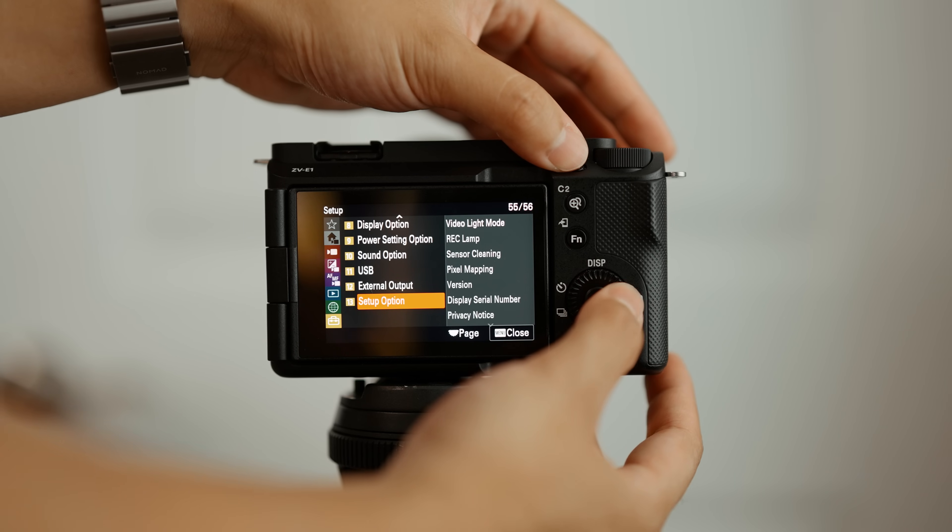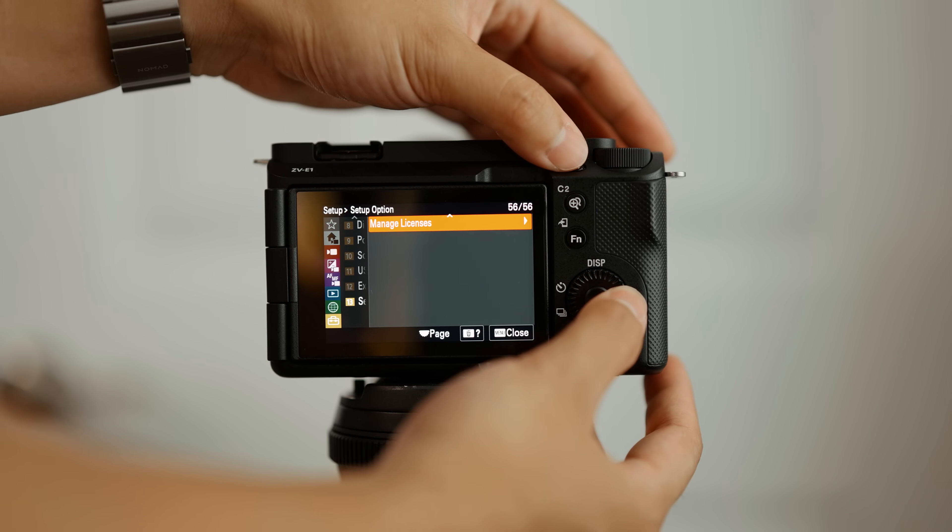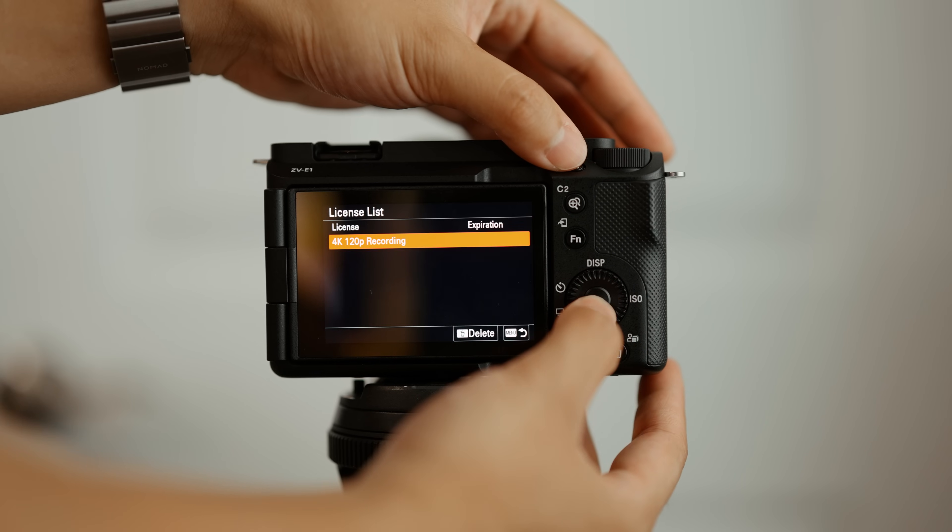You can confirm it worked by going into the menu, then setup, setup option, then manage licenses — it should show 4K 120p recording as an unlocked upgrade. If you run into an error when trying to load the license, double check that you entered the serial number correctly on the Sony website prior to downloading the license file.